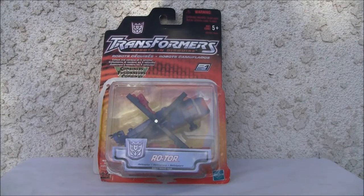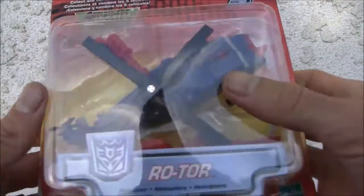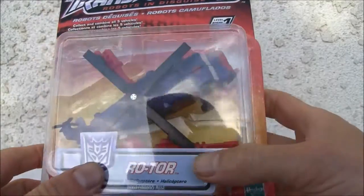Konnichiwa YouTubers, it is Redstock straight from Point Mugu, California. Today we're going to do a video review of Transformers Robots in Disguise Rotor. This is actually a G1 color repaint — it is Vortex, a Combaticon.